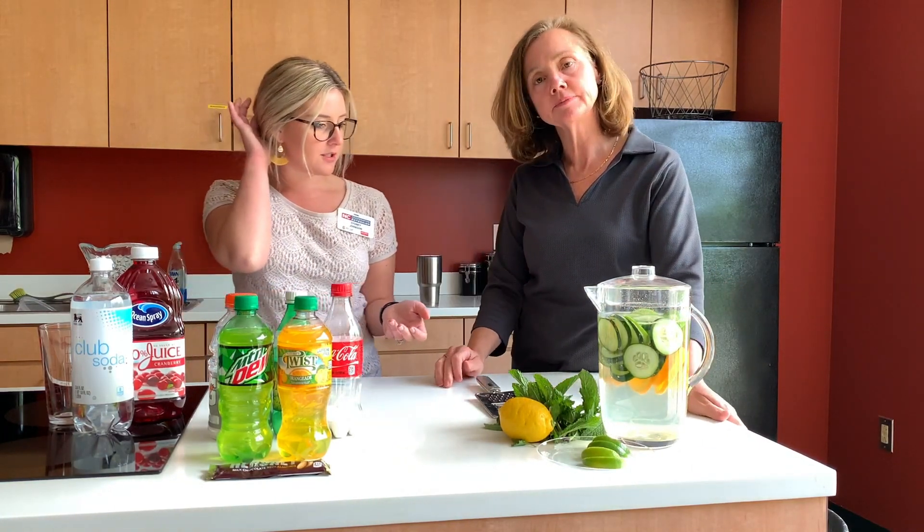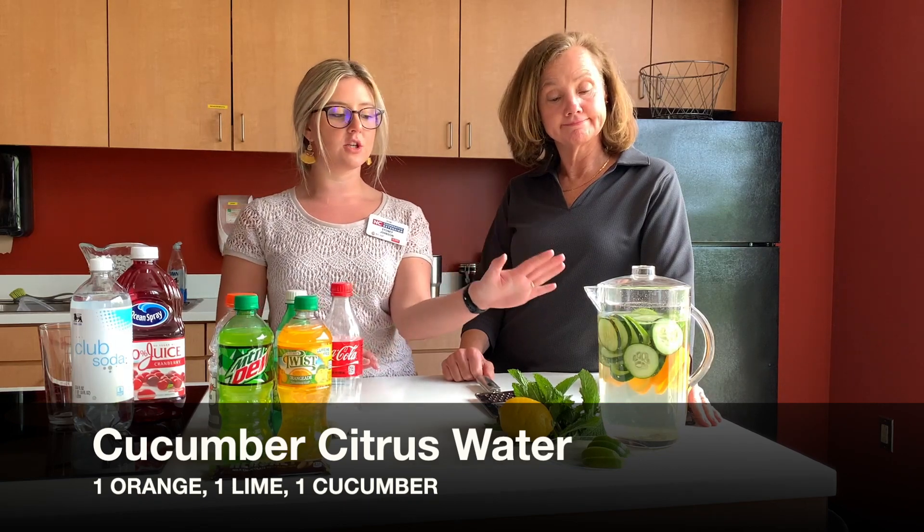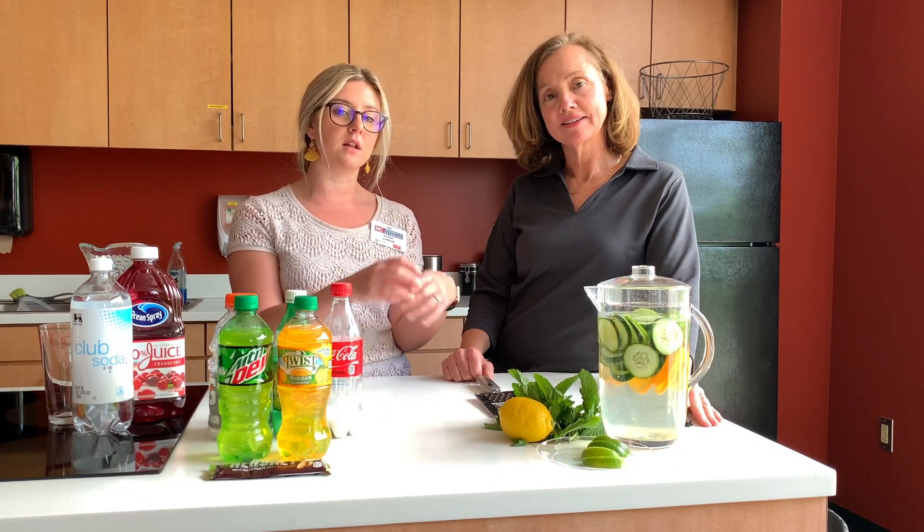So what are we going to do first, Sydney? We've got some different options over here for you. I did go ahead and prepare this ahead of time. This is also one of our Med Instead of Meds recipes that we teach in our program. This is a citrus cucumber water — it just has one orange, one lime, and one cucumber. You throw it in your water. And if you want it to have just a little bit of flavor, think about adding a lemon wedge. You could drink it right away, but to me it's best if it's sat for a few hours or even the next day.